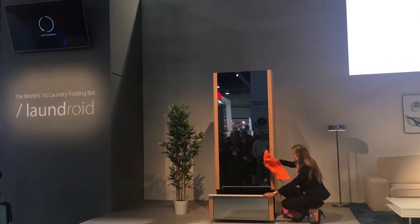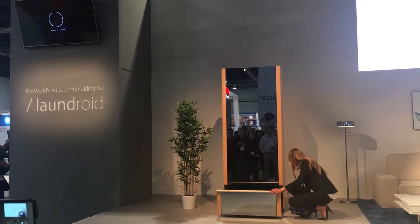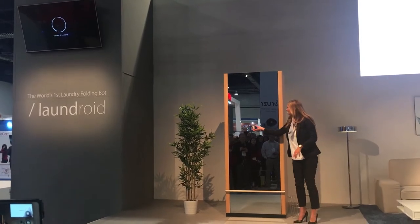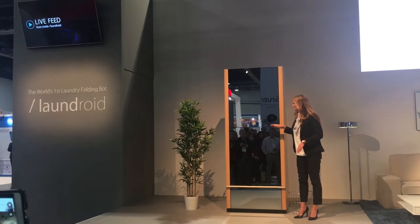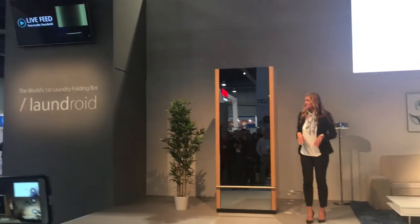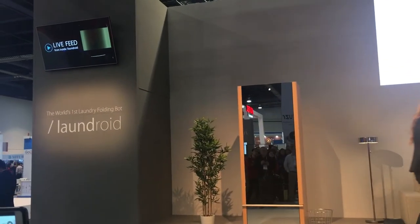Now, as you can see, I am just tossing these clothes all into the machine randomly, not in any set order, closing it, and then I'm going to turn it slightly down below the 3 o'clock direction. It's going to rotate itself to the 7 o'clock direction where it will actually start. While I'm speaking, you guys can pay attention to the screens on either side for the live feed from inside the Laundroid.